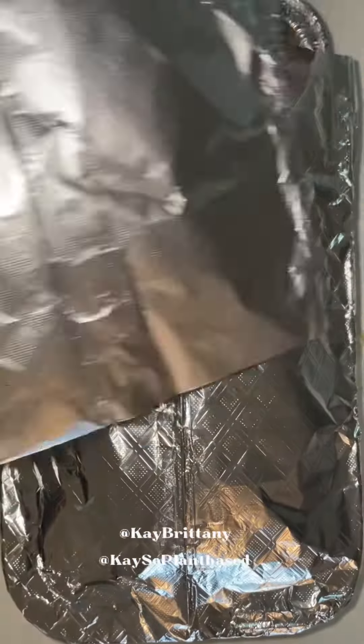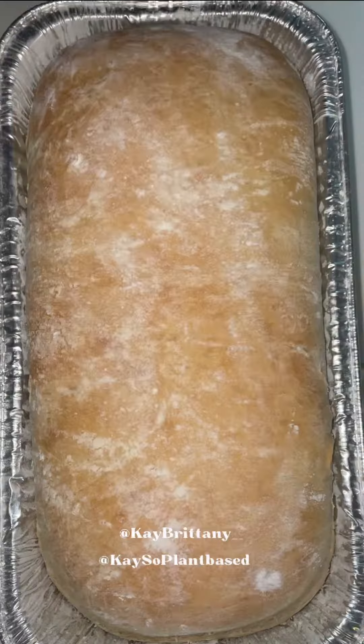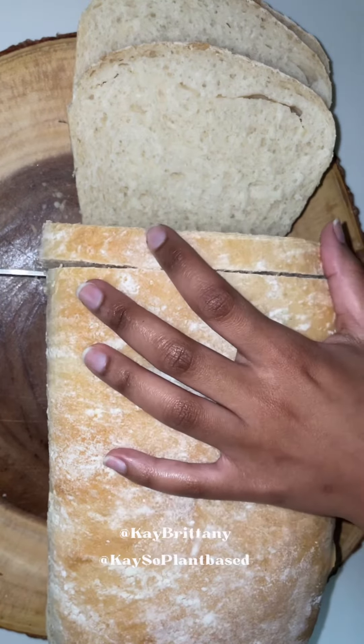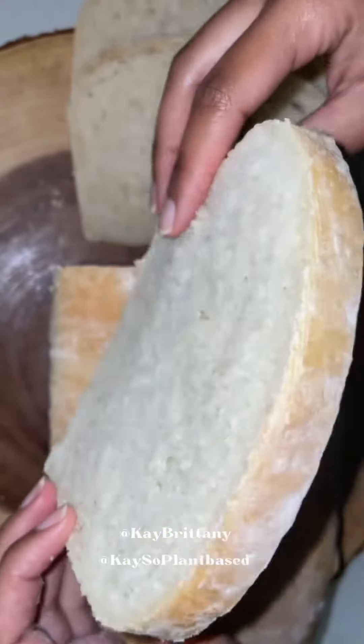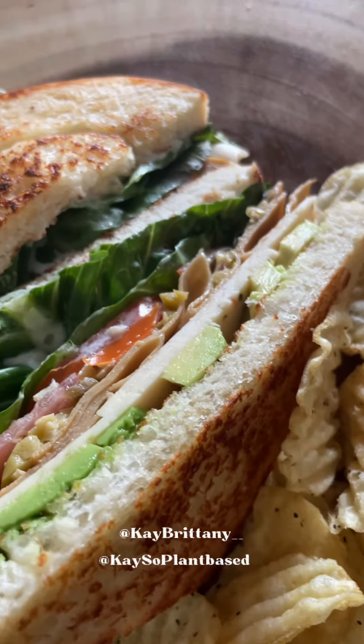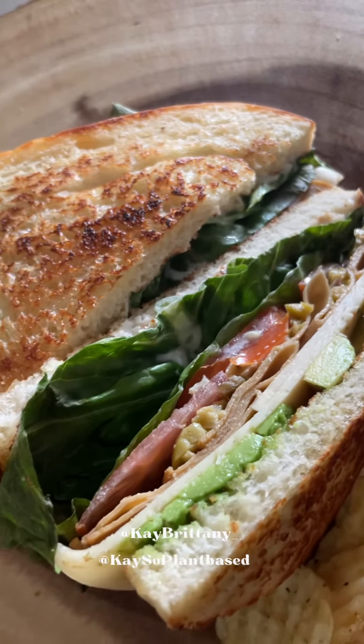Also y'all, you do not have to make it into a loaf — you can make this into a bread roll if you like. But since this is a loaf, I ended up making sandwiches with my bread, and this is how the finished look came out. It toasted very well and tastes delicious.